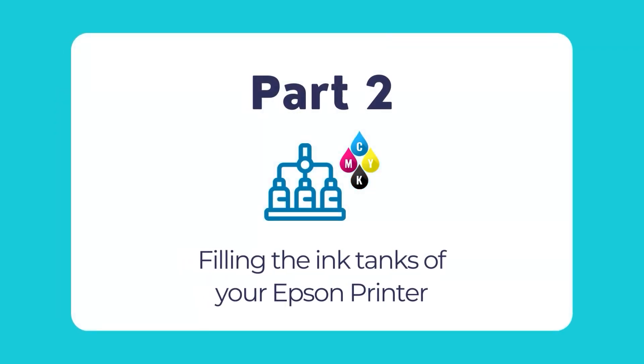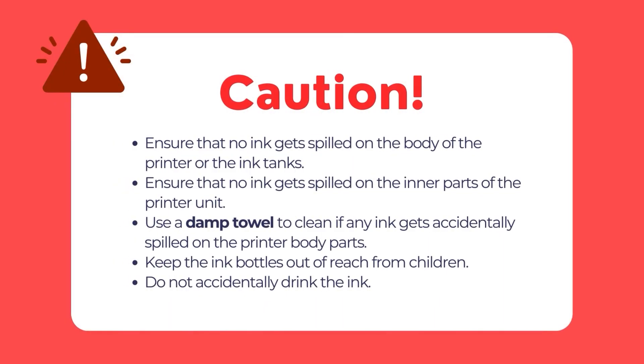Now that you have connected your Epson printer, it's time to fill the ink tanks. Before we proceed, please take note of certain critical points. First, ensure that no ink gets spilled on the printer, including on the inner parts, while you are filling the ink into the ink tanks.